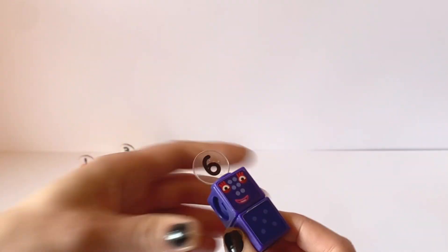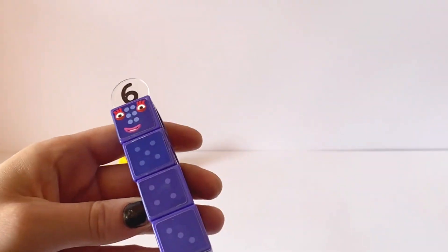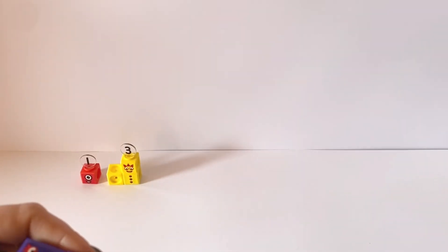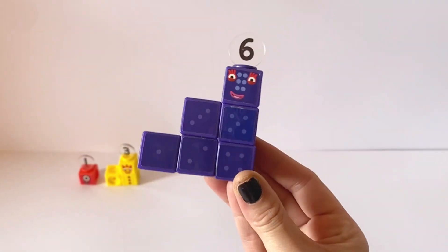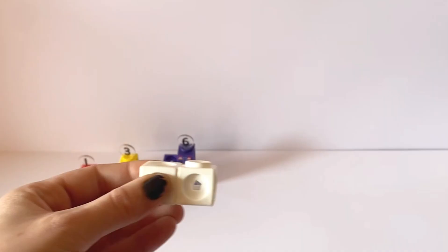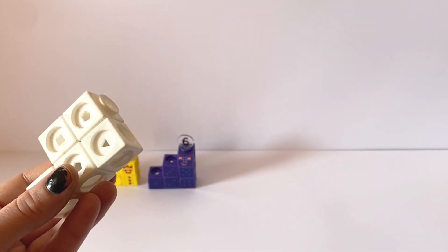The next member of the Step Squad Club we need to make is NumberBlock6. NumberBlock6 has six blocks and if we place them like this in a step shape, she has one, two, three blocks all ascending into steps.